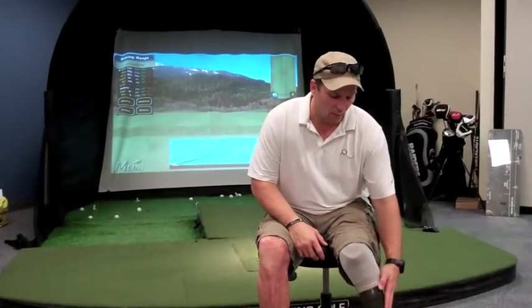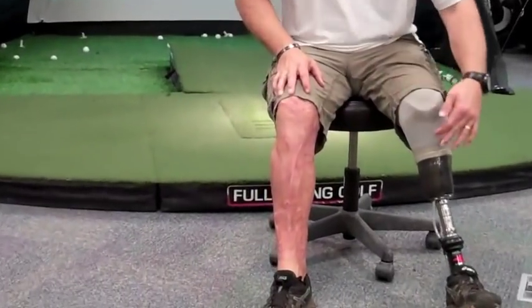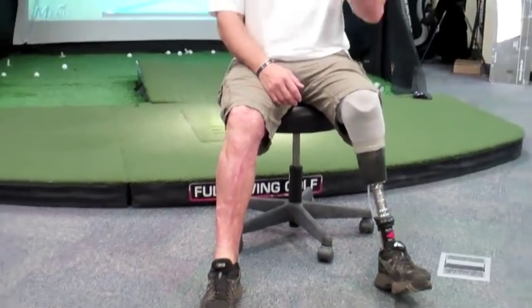Since my whole stump is graft skin, it's very thin and has almost zero elasticity. You can see especially over the bone there's no movement. So right here in the same spot I've constantly had it open up. We tried different prosthetics, different fittings, different liners, and I've had three revisions done since the initial amputation.